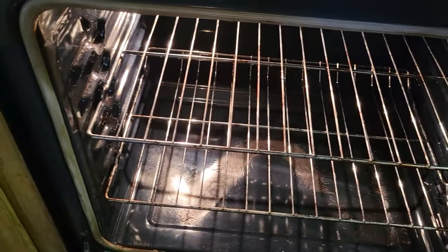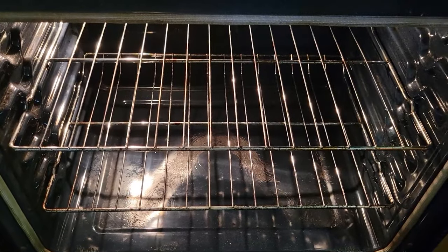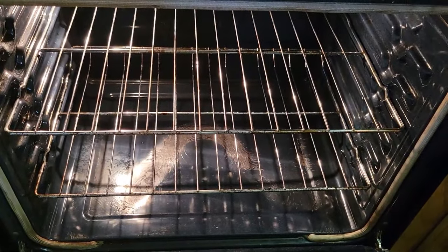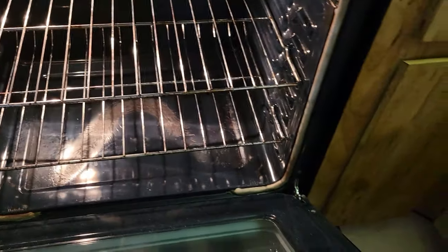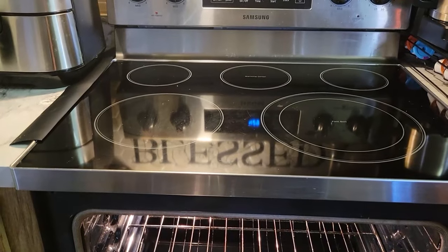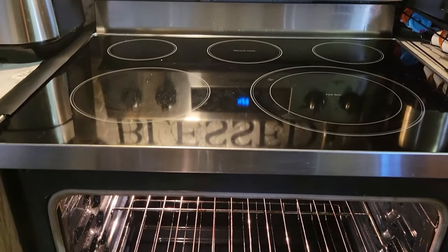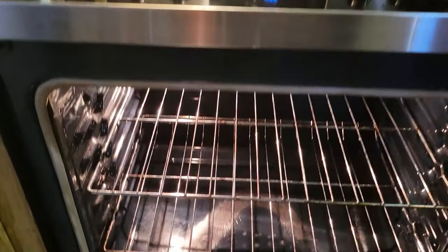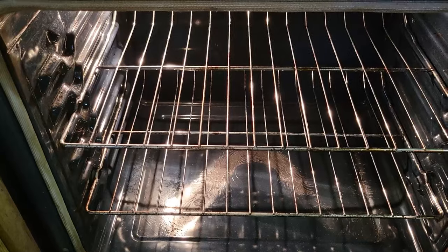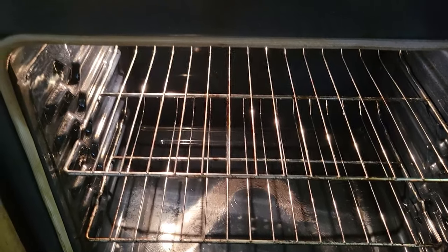After letting it sit in there for a while, it was easy to scrub out and it came out very good, so I would recommend it. I finished up most of my cleaning. Now I need to cook some dinner and I don't want to mess up my stove — but it's back to normal and cooking and cleaning. This was my day off.